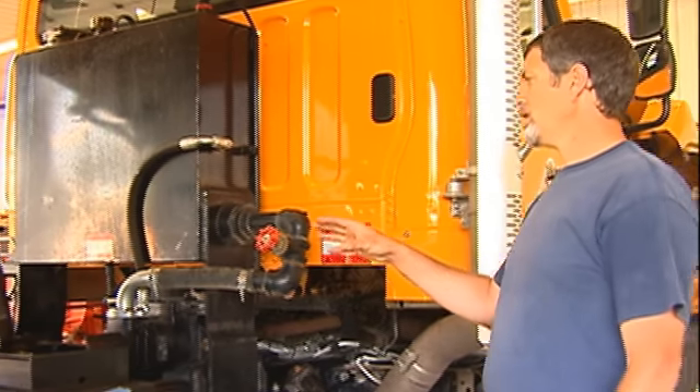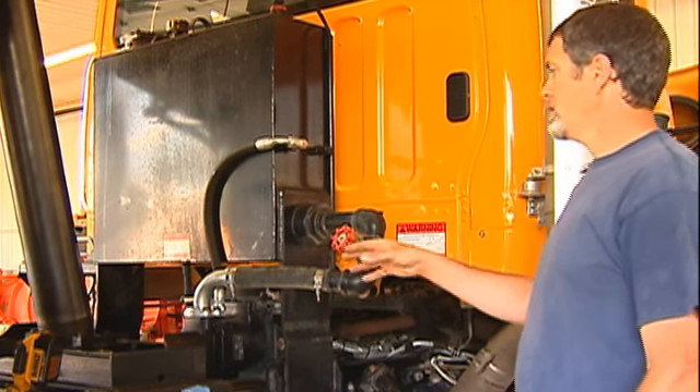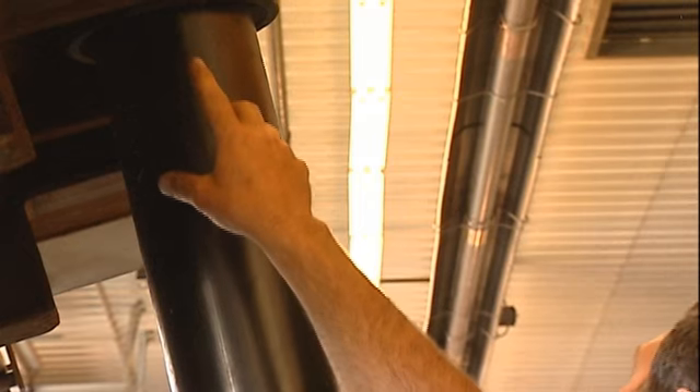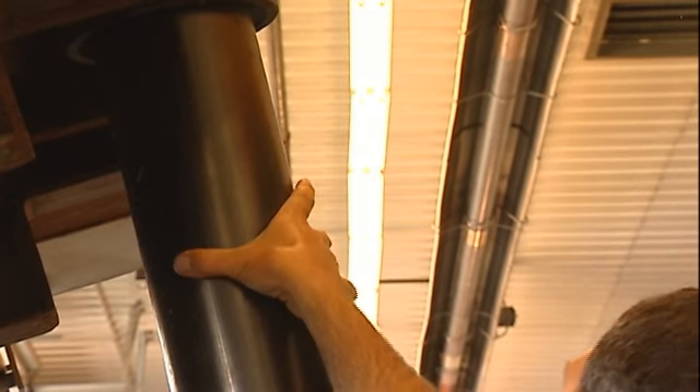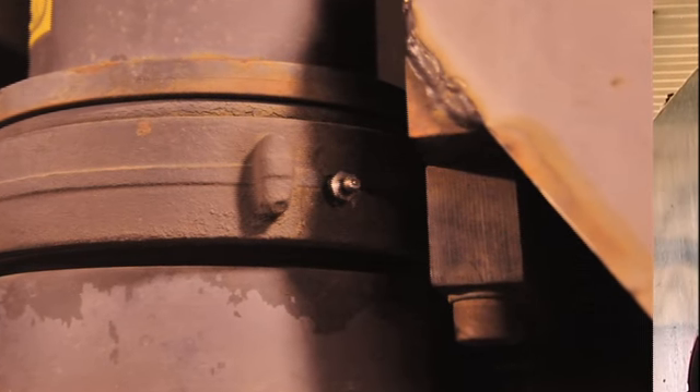On this truck, the hydraulic ram to lift the box is on the very front. You'll have grease zerks at the bottom pin on both sides, and then the collar that goes around the hydraulic ram actually has two grease zerks on it as well.